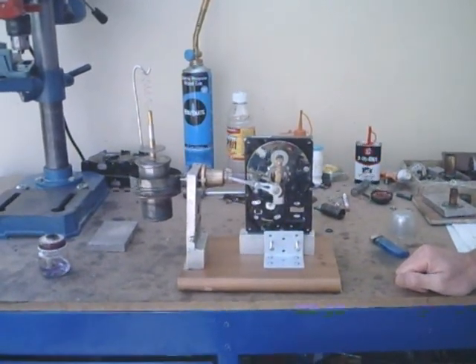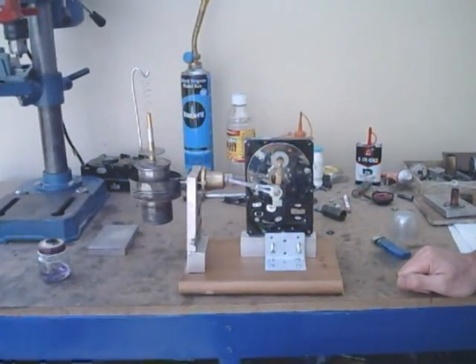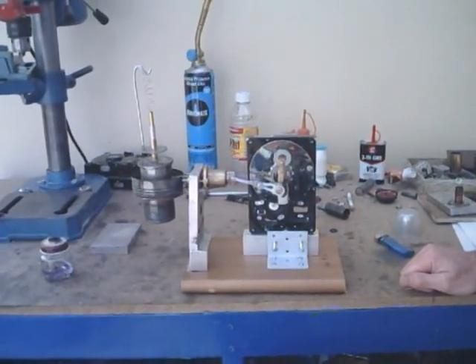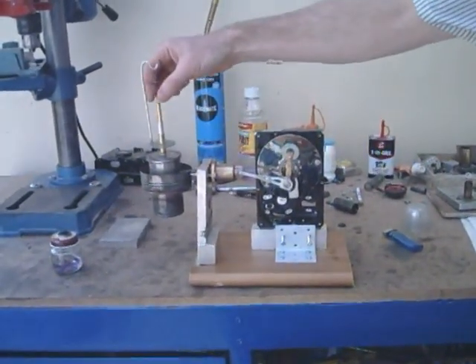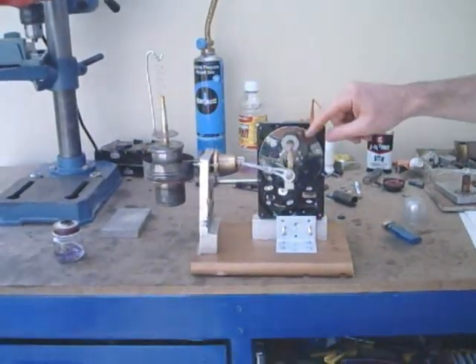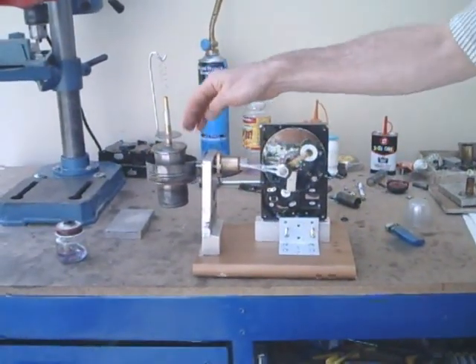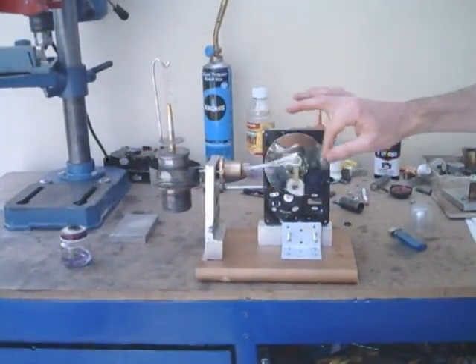This is a Stirling engine. This type is called a free piston Stirling engine, or a ring-bomb one. The reason it's called free piston is because the piston has no mechanical linkage at all with a flywheel. This particular model is made of bits of cans, with some tubing and some old hard drives.